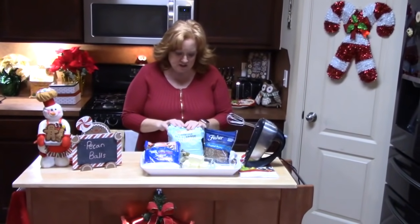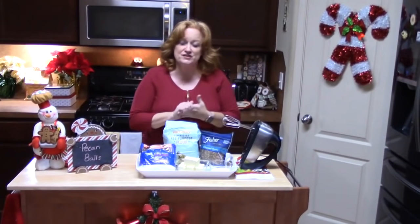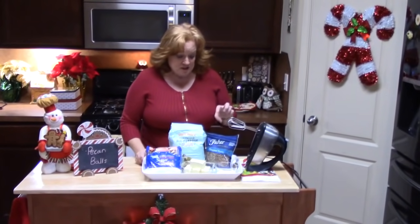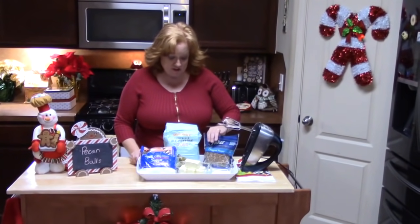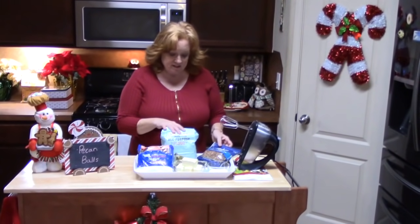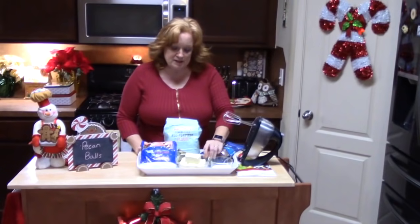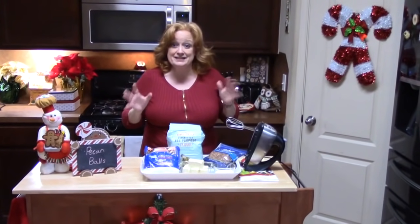Now what I have here — and it's really simple, it couldn't be any simpler or easier. You know my motto: simple, easy, and delicious. So we're going to be using pecans, flour, sugar, and margarine, and some confectioner's sugar. That is it.